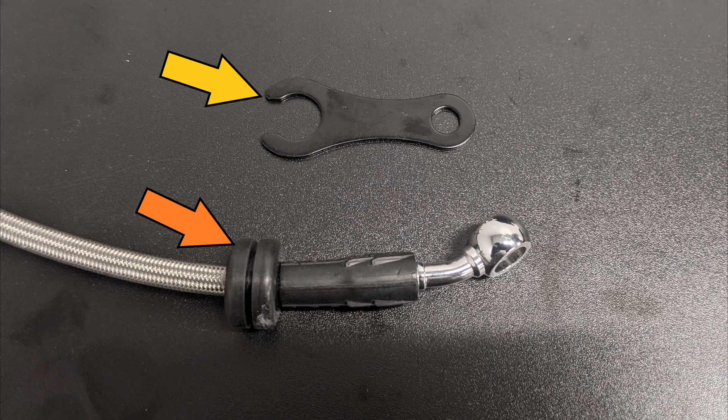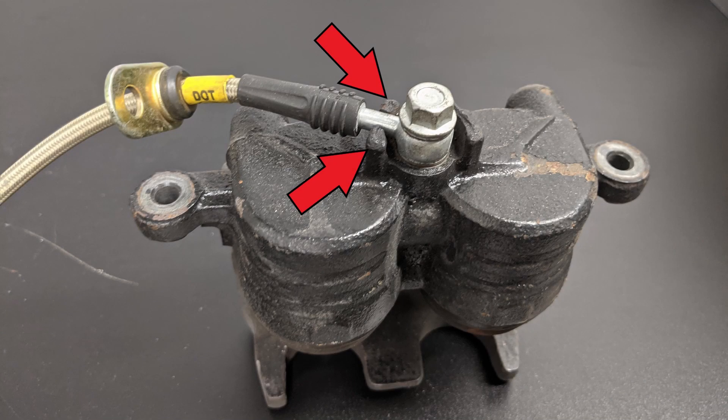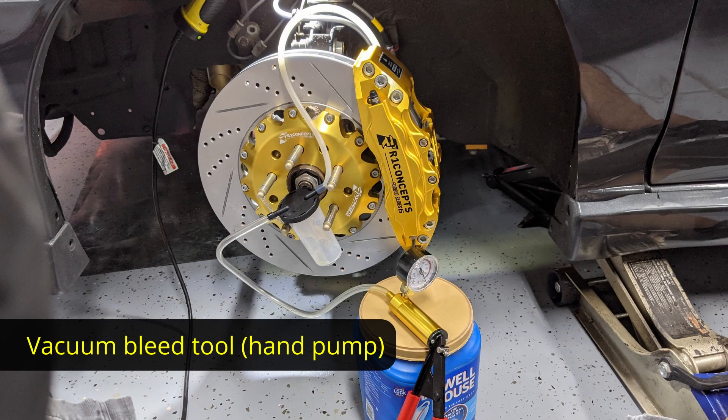Attach the banjo end to the caliper, making sure you have copper washers on both sides of the fitting, then torque the banjo bolt — the system should be sealed. The lines are fitted with rubber grommets that fit into mounts; I used the ABS sensor bolt to hold the line in place. This is very important — without having these mounts fixed, the line can work itself loose. OEM calipers usually have nubs that hold the line in place, but these do not, so make sure you secure the line.